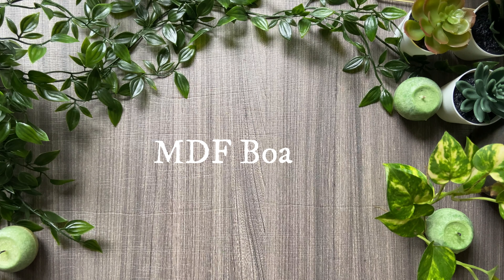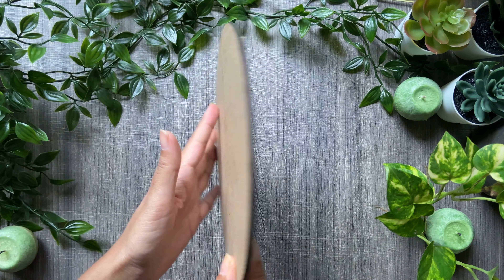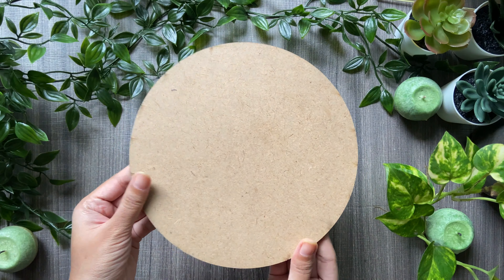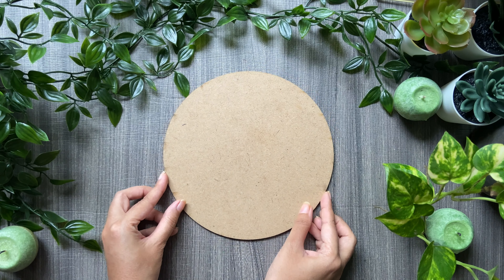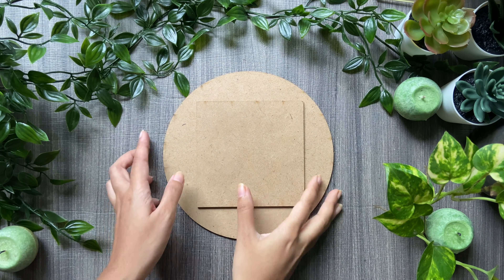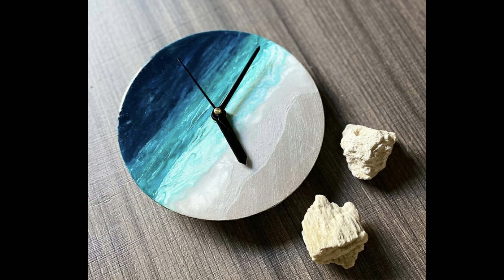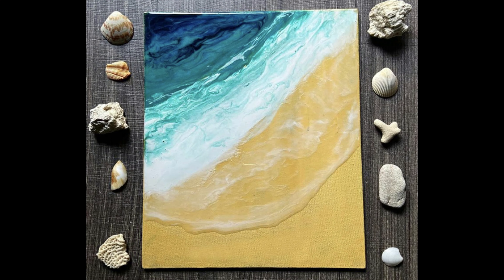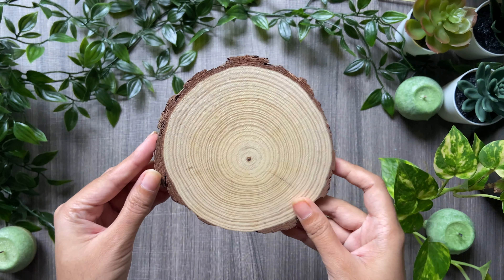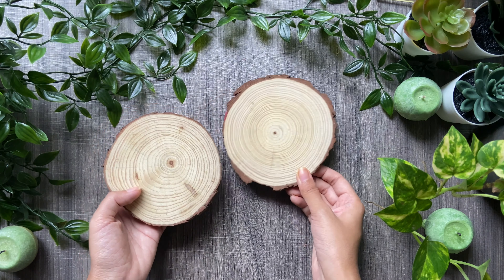Our next base is called the MDF board. MDF boards can be used not just for acrylic painting but even for fluid art, resin art, and oil painting. These are thin board-like bases available in various shapes and sizes. Here are some of my artworks made on MDF boards, and the tutorials for all these artworks are available on my YouTube channel.